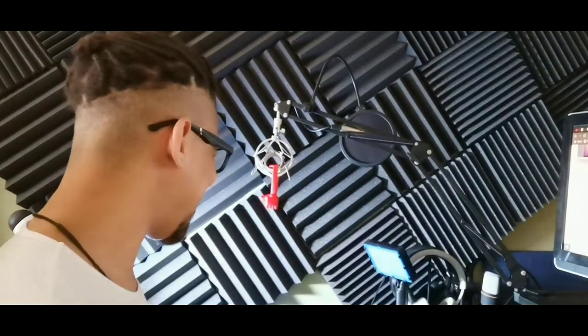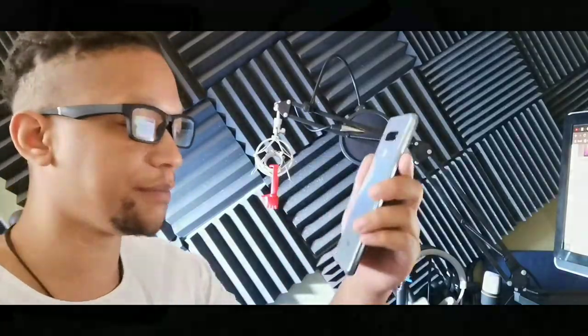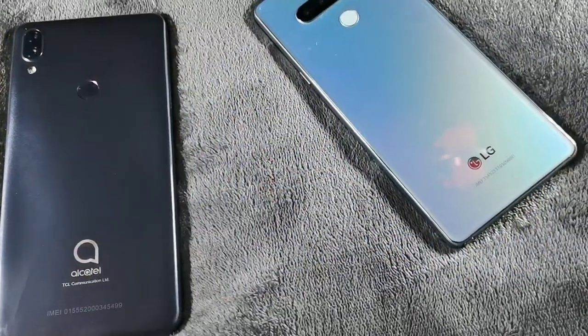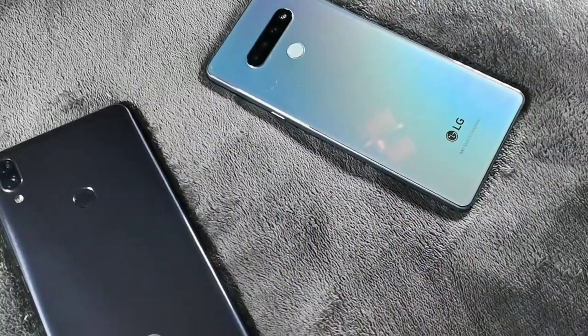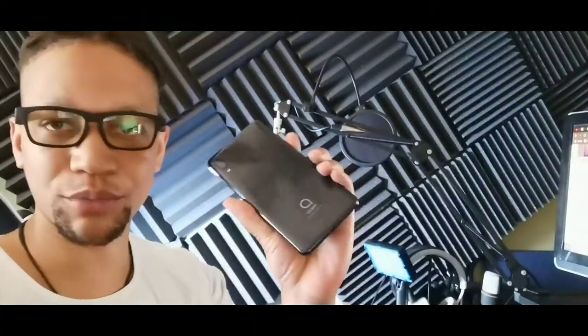Today we're comparing the LG Stylo 6 against the Alcatel 3V. The LG Stylo 6 is the new budget phone from Metro by T-Mobile — the Stylo series has always been a budget device. The latest budget device also available for Metro by T-Mobile is the Alcatel 3V. These two are huge as far as screen ratio and body.